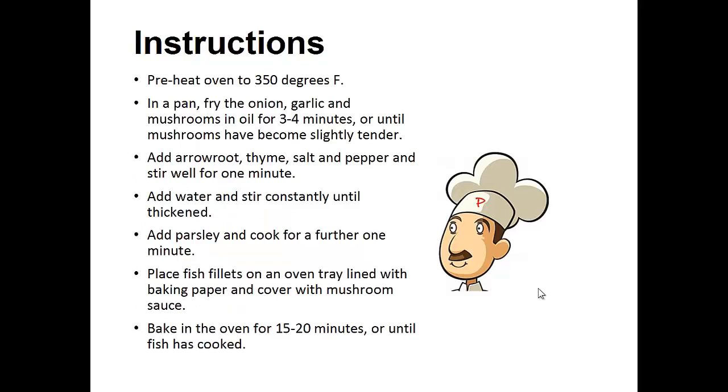Instructions. Preheat your oven to 350 degrees. In a pan, fry the onion, garlic, and mushrooms in oil for three to four minutes or until the mushrooms have become slightly tender. Add the arrowroot, thyme, salt, and pepper, and stir well for one minute. Add water and stir constantly until thickened. Add parsley and cook for a further one minute. Place fish fillets on an oven tray lined with baking paper and cover with mushroom sauce. Bake in the oven for 15 to 20 minutes or until the fish is cooked.